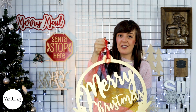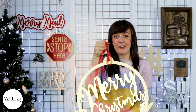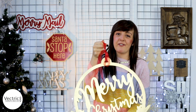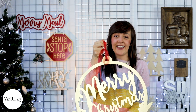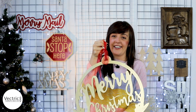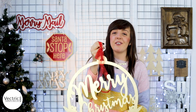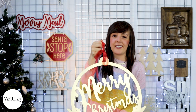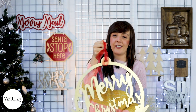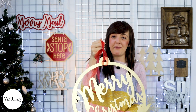If you want to have a go at creating your own version of this sign, head over to your V&Co account where you can download the project files. If you do create your own, please feel free to share it with us on our social media channels. If you like this video give us a thumbs up, and if you haven't subscribed yet please hit the subscribe button for the latest updates. Thank you for watching and happy making!